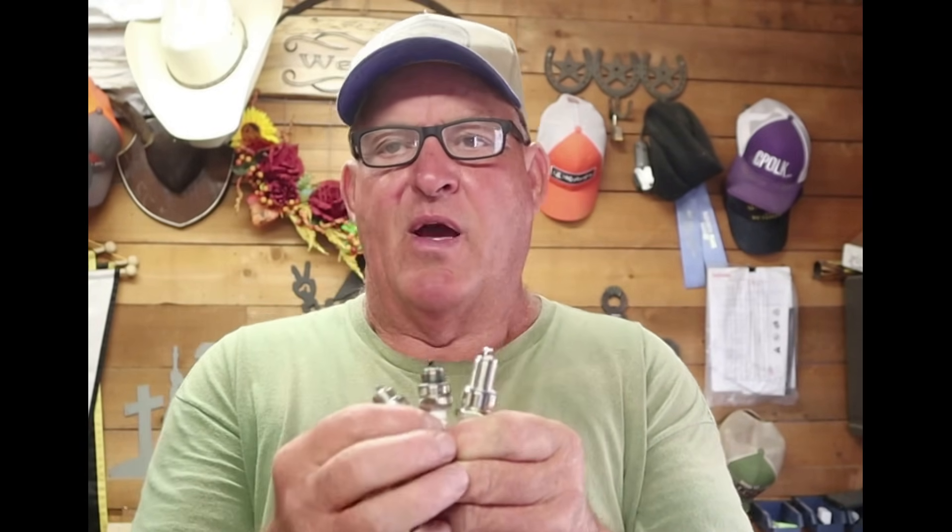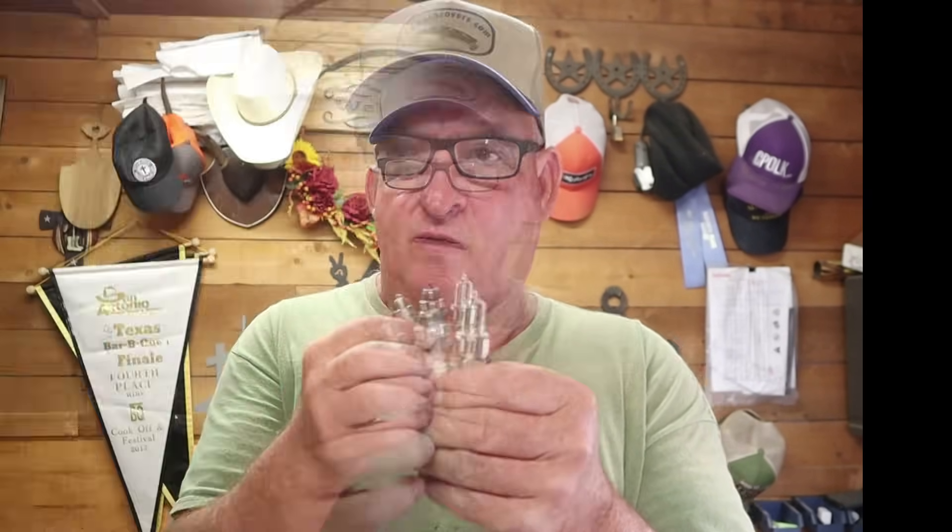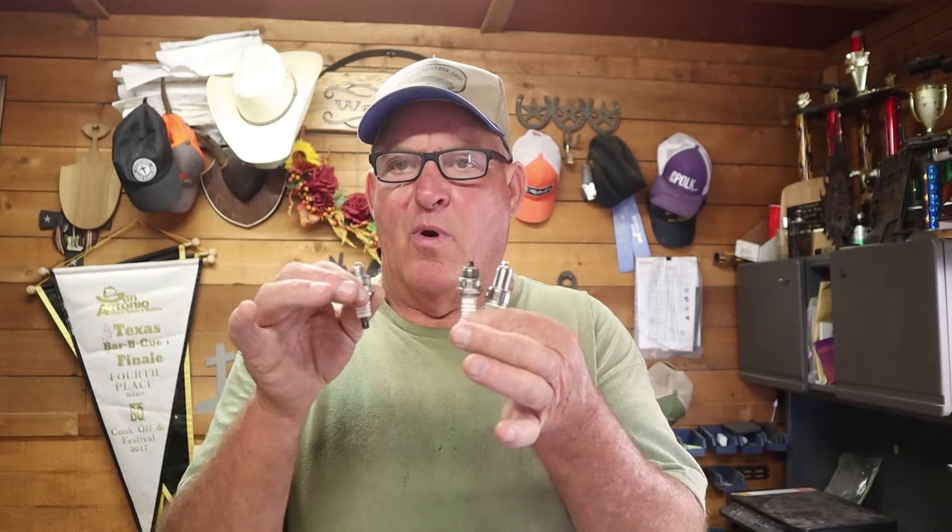All you need is a multimeter to do that, that has an ohm reading on it. We're going to be using today a Klein Tools multimeter, setting it to ohms, and we're going to check these right away to tell you which one we are going to be condemning. So stick around, let's jump right into the video.